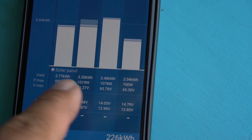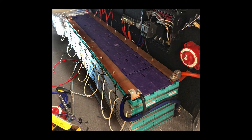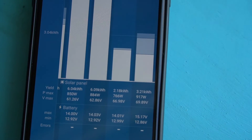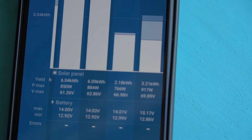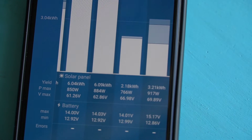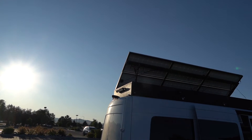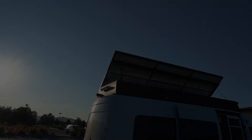I have eight 100-amp-hour lithium batteries, so I have a pretty big battery bank. My general intake on a sunny day is about 800 to 900 watts per hour. My max day is about six kilowatts or 6,000 watts per day, and all that depends on the sun and conditions as well as my battery state of charge.